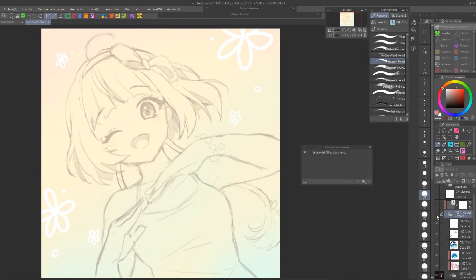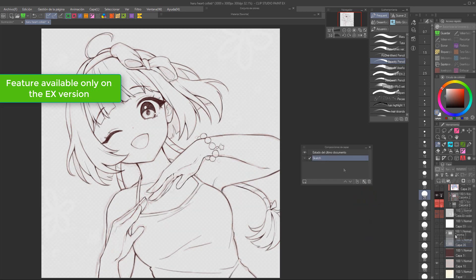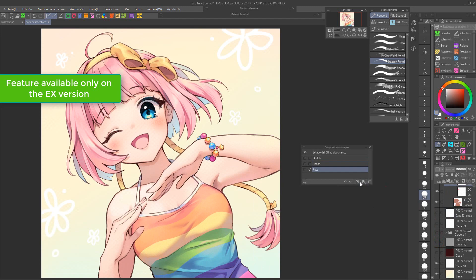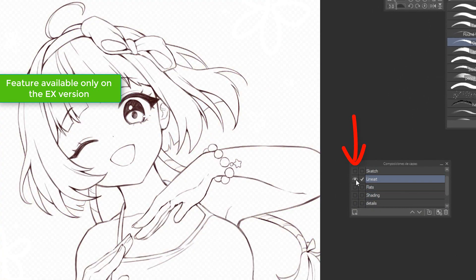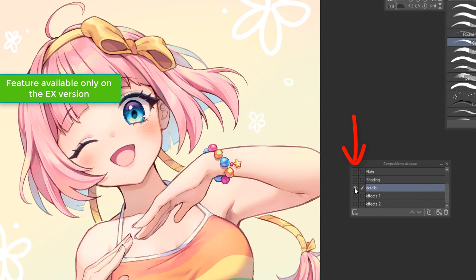Let's see this with a very simple example. You could press on the Add Layer Composition button, which is right next to the Trashbox button, once you're done with your sketch, for example, to save this specific composition of layers. Then, once the lineart is ready, make a new composition again. Make sure to name them accordingly so you know what's on each one of them. Then you could do this once again for your flat colors, different stages of your shading, details, effects — it's super interesting! I can't wait to see artists getting creative to really squeeze this new feature.